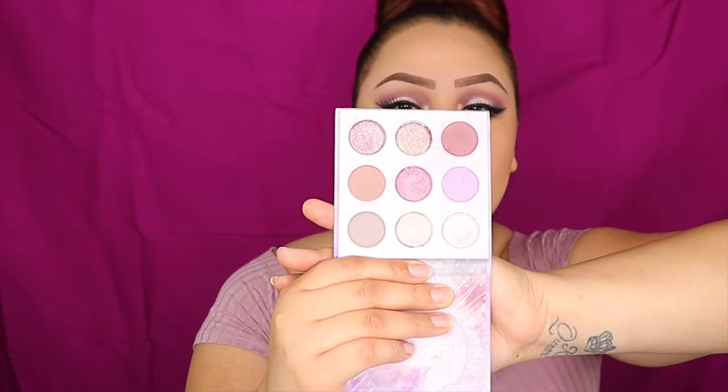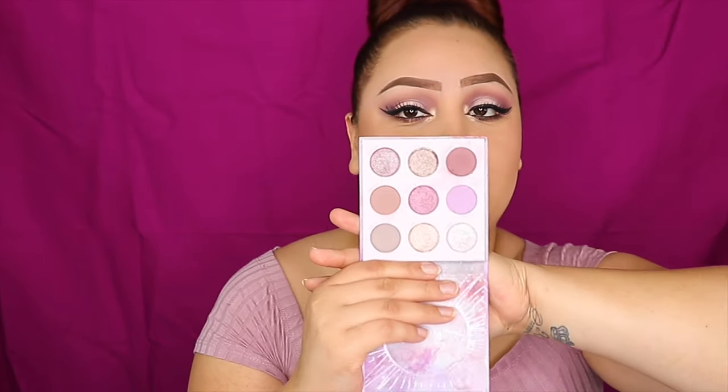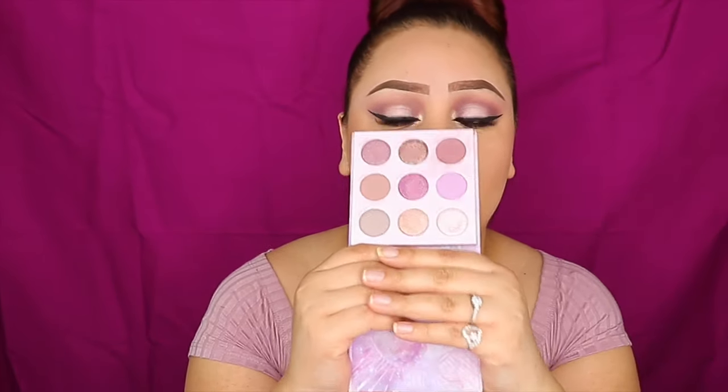So this is the finished look. I absolutely love this palette. If you guys want to check it out, I would suggest you guys to pick it up. The colors are beautiful and very pigmented, very blendable — they're just really nice colors. I like the outcome. I did a more subtle eye look today, but this is really, really good. I'll go for this for an everyday look.